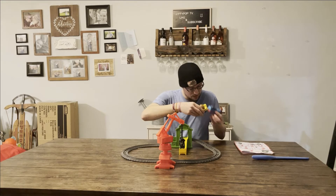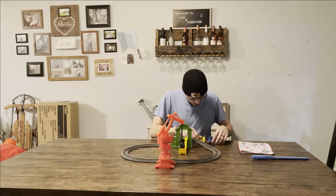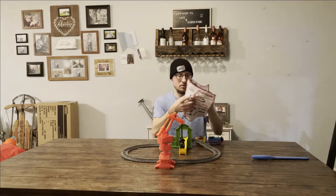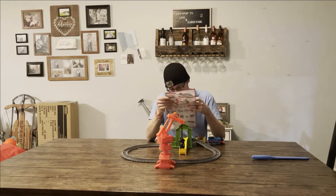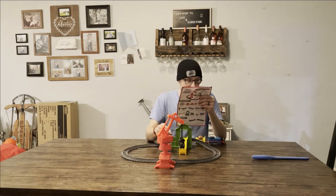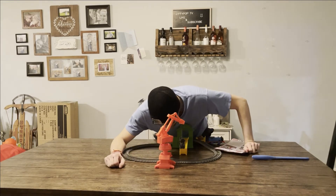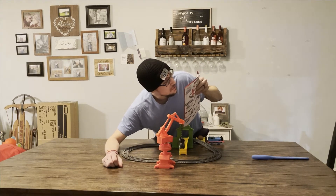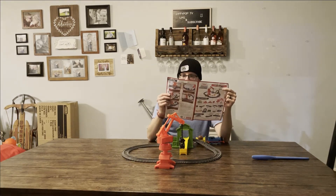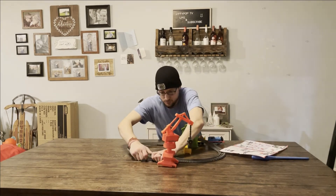So I guess... The instructions have a how-to-play. Set the stop track to stop... which symbol is stop? Did I do this right? Alas, I did it backwards.